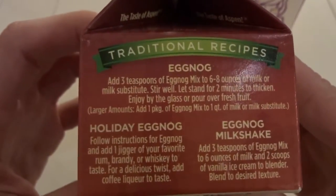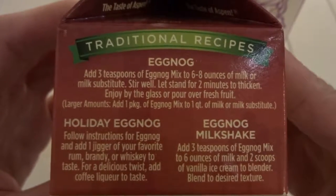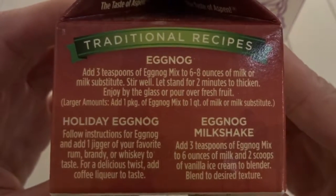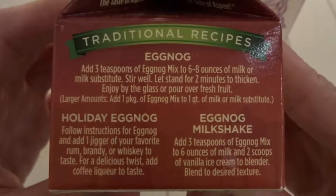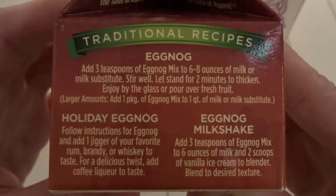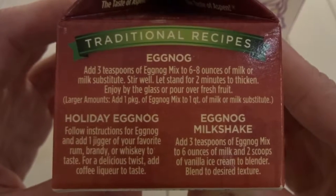We'll be making our eggnog traditionally, following the recipe shown here. It requires we add three teaspoons of eggnog mix to one cup of milk. Stir well. Let stand for two minutes. Enjoy by the glass — and we will.